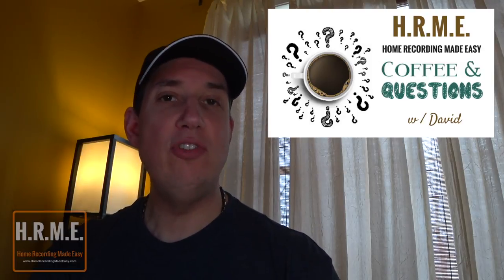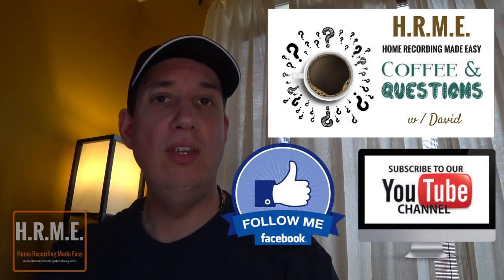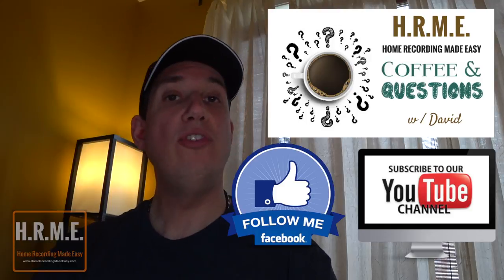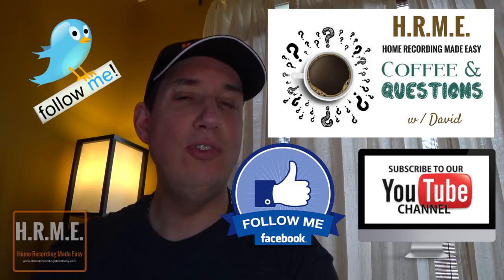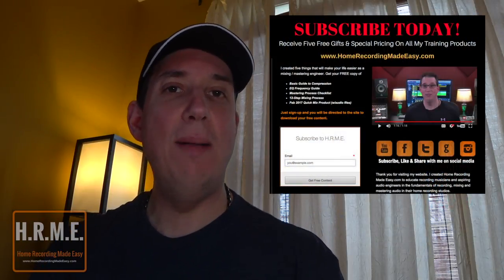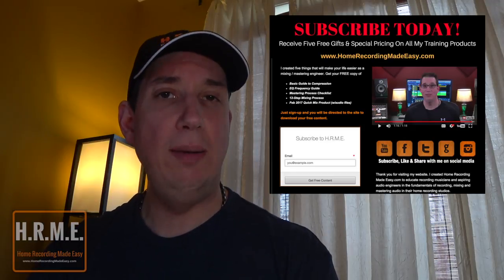Before we get to this week's set of questions, if you could do me a big favor, please hit that subscribe button if you like what you see in this video, and please share this with others — it helps me out tremendously. Also go to facebook.com/HomeRecordingMadeEasy and follow me there, as well as Twitter. For more tips, tricks, concepts and training around all aspects of home recording, mixing and mastering, be sure to head out to HomeRecordingMadeEasy.com and take a look at the Quick Mix series along with the Made Easy series training products.